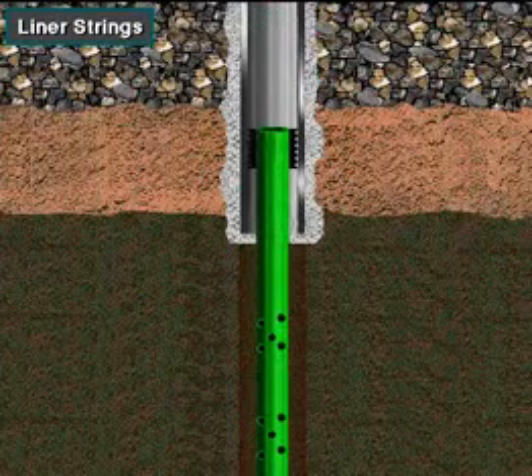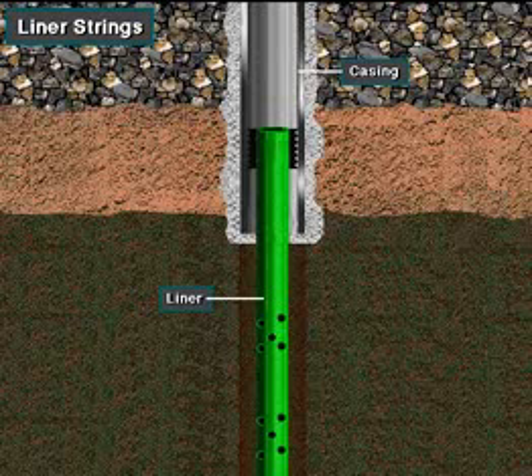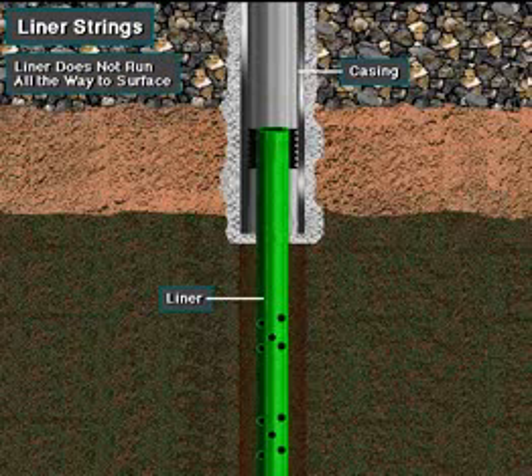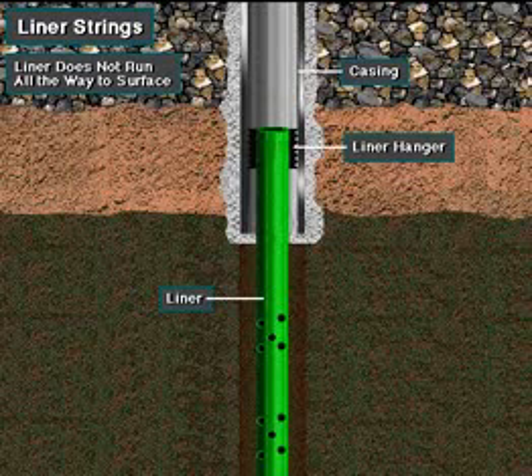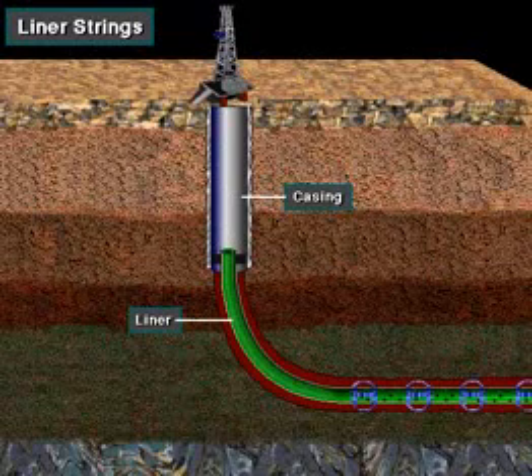Sometimes well owners run liners instead of casing into the well. A liner is a shortened string of casing used to case the smaller open hole section below an existing casing string in the hole. It's just like casing except that a liner does not run all the way to the surface. Instead, the casing crew hangs it from the bottom of a previously run casing or liner string using a special piece of equipment called a liner hanger. In this case, there's an intermediate liner and a production liner. Using liners saves money since they do not extend to the surface.